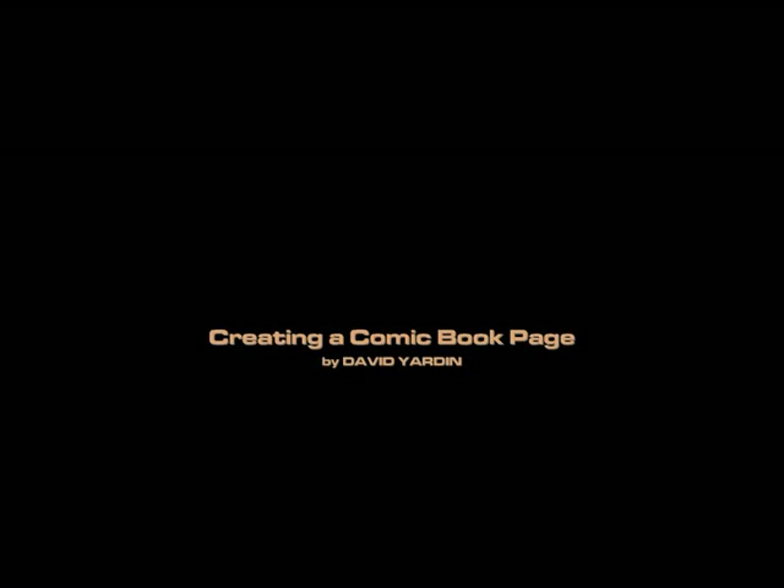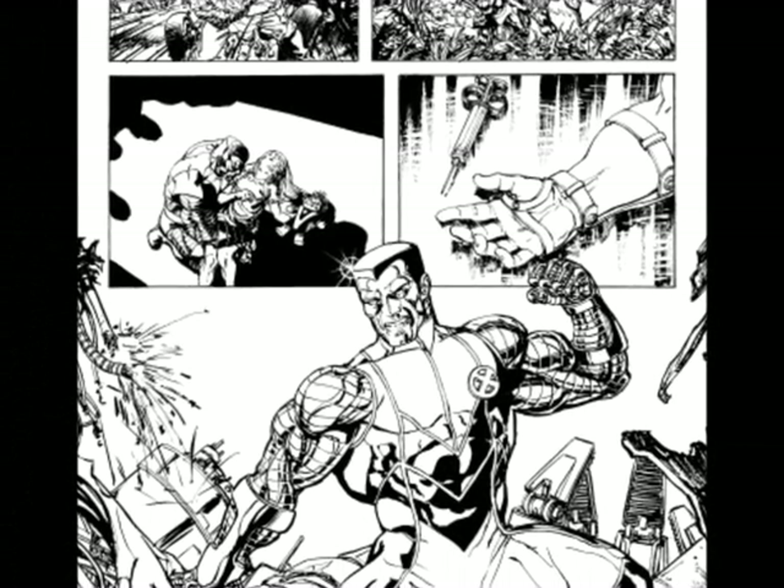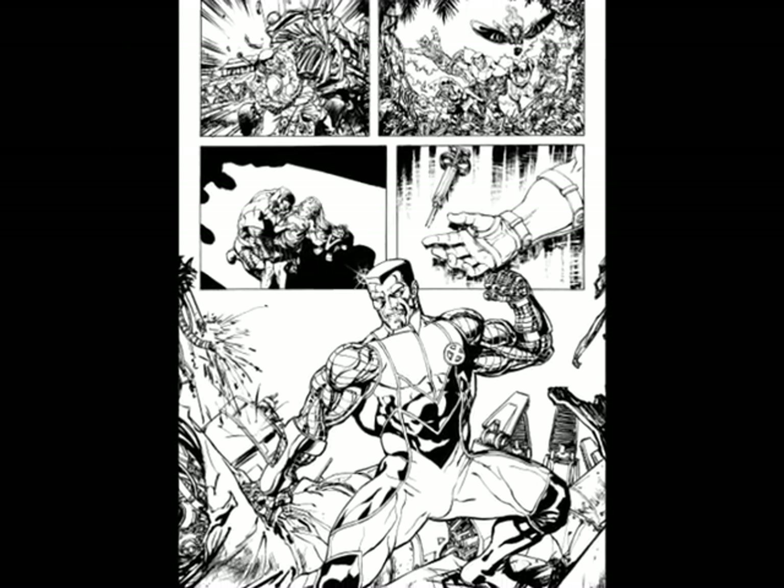Hey, what's up everyone, this is David Yarden and welcome to this video tutorial on creating a comic book page. This video is going to feature some artwork that I did in Origins of Marvel Comics X-Men number one, and it's specifically going to focus on the Colossus story that I did in that issue.